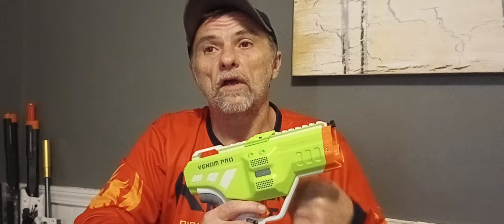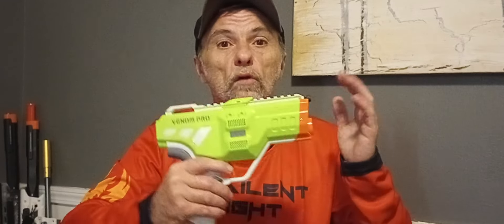When I originally saw this blaster, all I saw was what I'm guessing was concept art. It looked longer — kind of giving a nice Deagle vibe. But this one here has more of an SMG flywheel-powered pistol vibe.